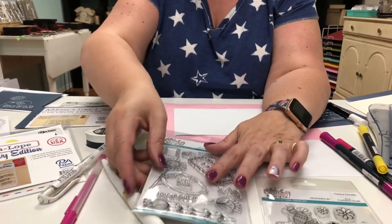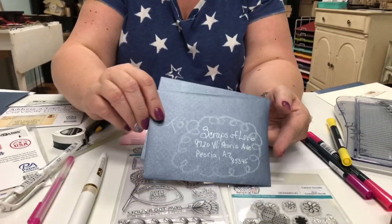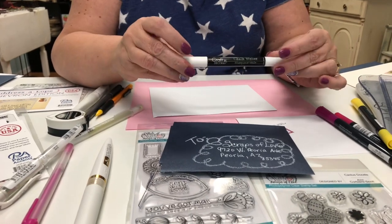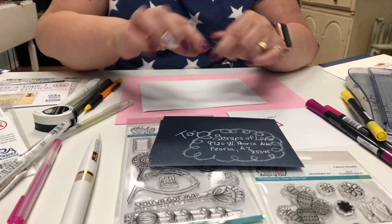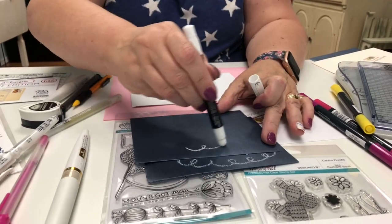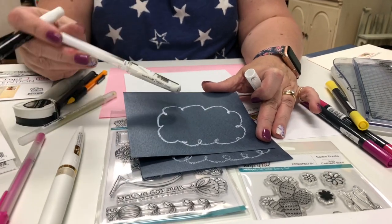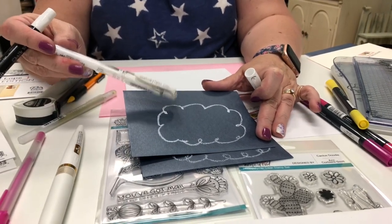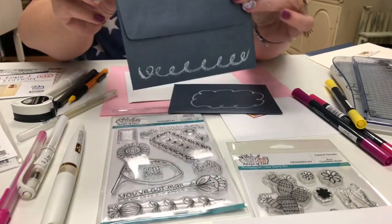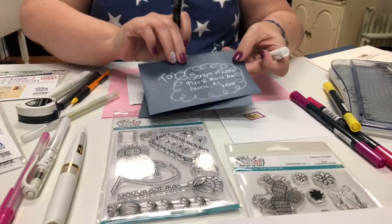This one's kind of fun — on a dark envelope I used chalk writer, which is a creamy chalk, and literally just did a quick little doodle, then wrote in with my favorite Signo white pen. You can also do it on the back — super quick, super easy, and it's not boring!